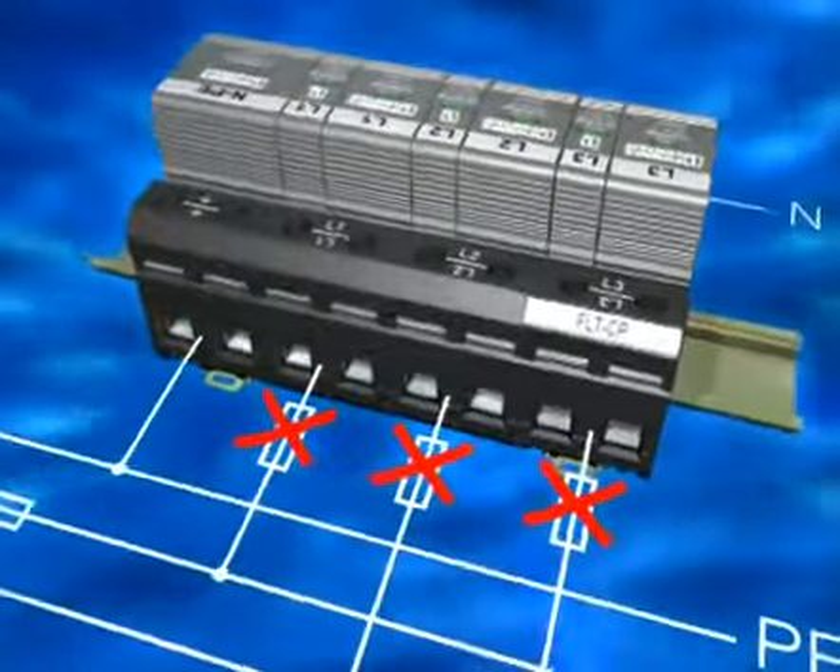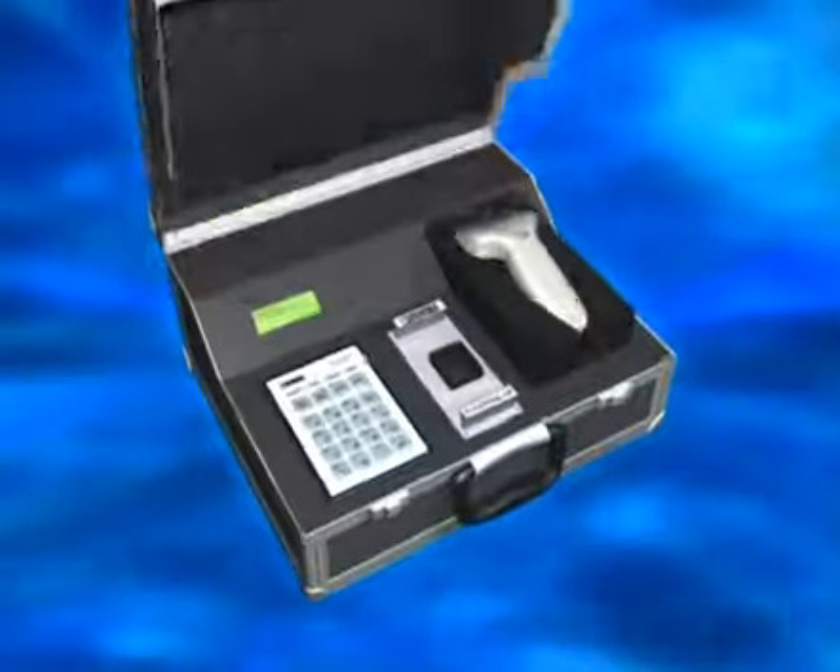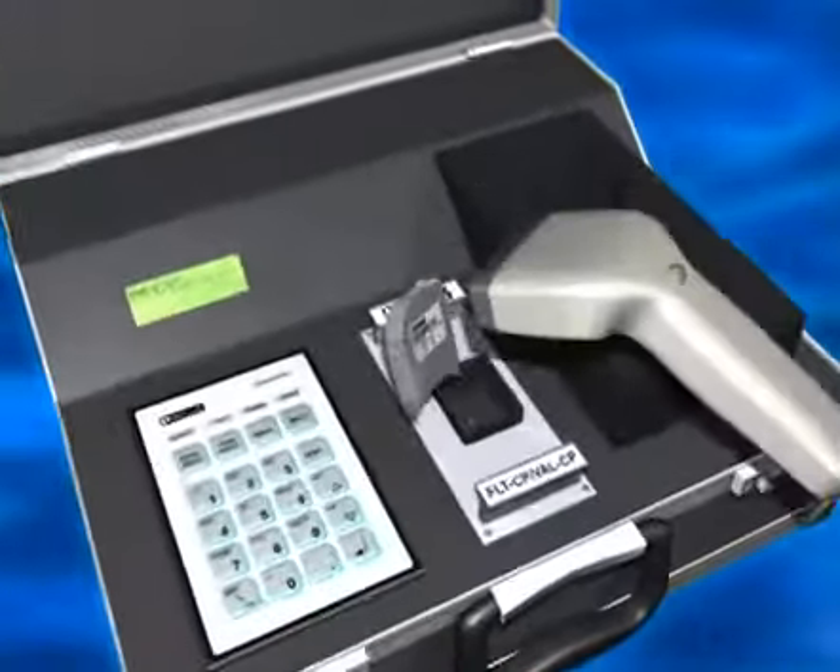For supplies up to 315 amps, there is no need for a separate backup fuse to the main fuse. The on-site check for lightning arrestors is unique.